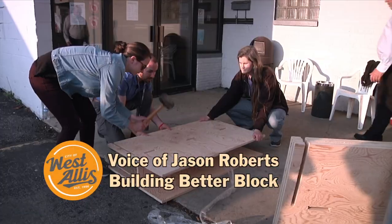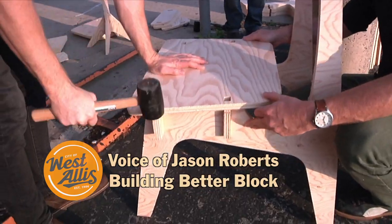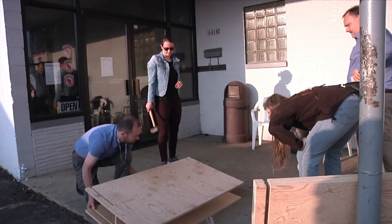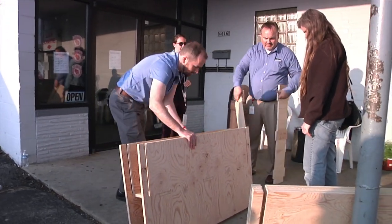So I head up the Better Block Foundation, based out of Dallas, Texas. I had ideas about what could possibly be done and created here in West Dallas. And I thought, well, I don't have millions of dollars, but I want to get involved.